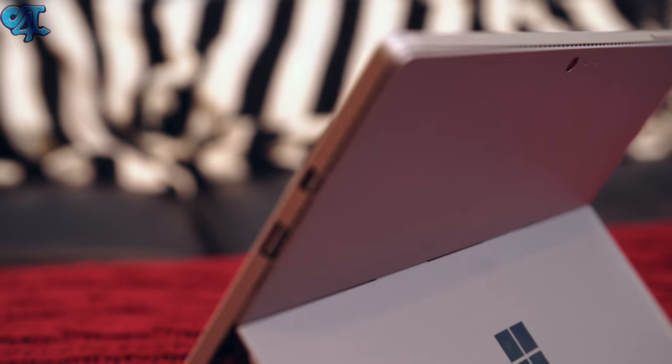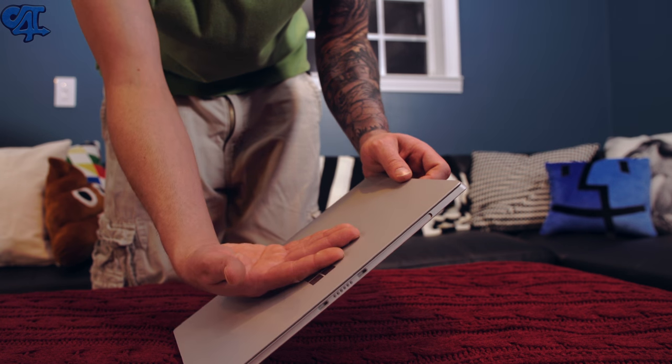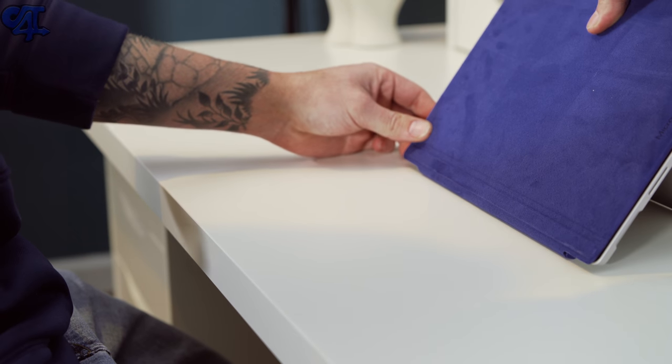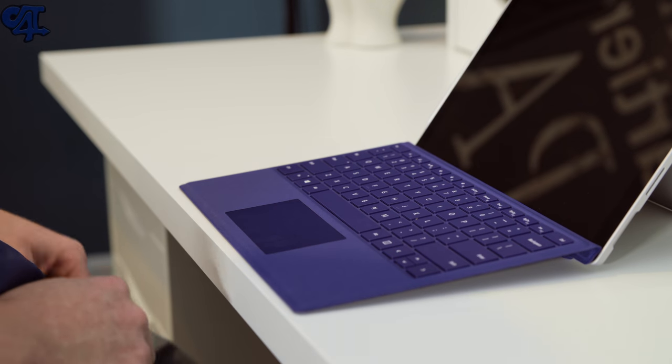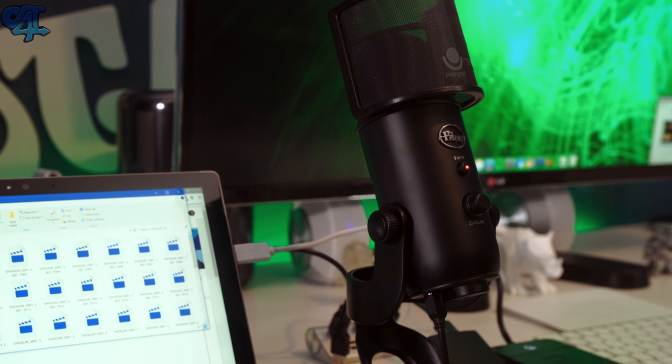A lot of other reviews claim this thing doesn't get hot and the fans aren't loud — but in my experience that is not the case. When the fans kick on, they're pretty loud. Whether you're consuming media, playing a game, or doing Premiere playback, you're going to hear them. And the device does get hot; I've had it on my lap while downloading apps or watching videos and it gets hot. My goal with this device was to replace my 15-inch MacBook Pro and iPad Air — an all-in-one I could edit on the go.